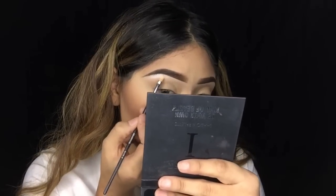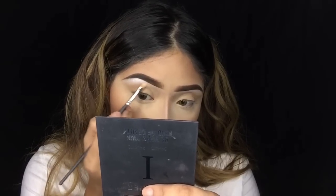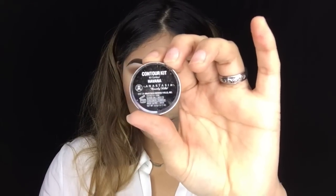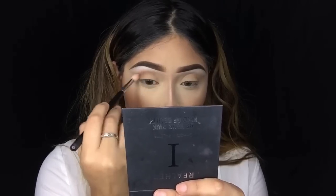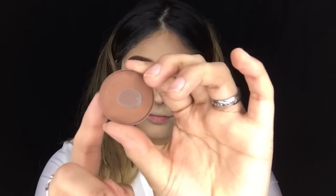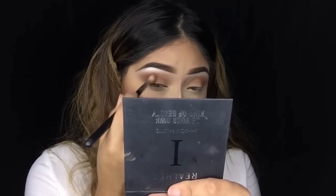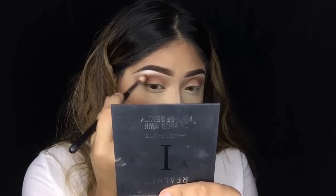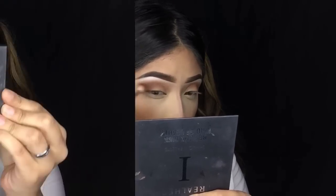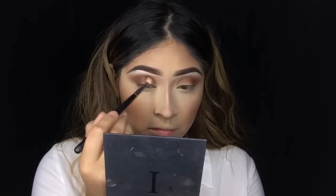Moving on to the eyes, I'm going to be using the Real Her eyeshadow palette. I take the shade Fine and apply it all over the entire brow bone. Next, taking Havana from Anastasia Beverly Hills, I add this shade into the crease and on the outer V, dragging it outward just a little bit to open up the eyes. Then taking Espresso from Anastasia Beverly Hills, I add it midway through the crease but mainly on the outer V — this should be the darkest area before we add black.